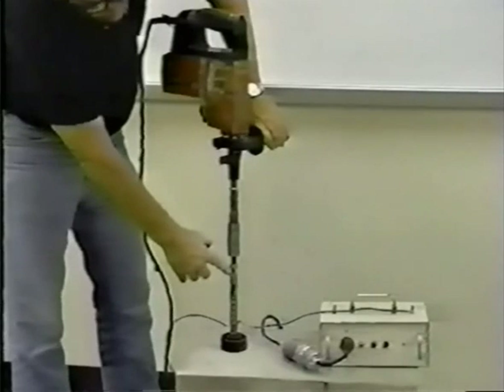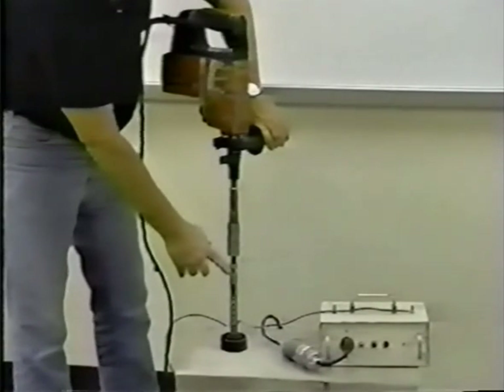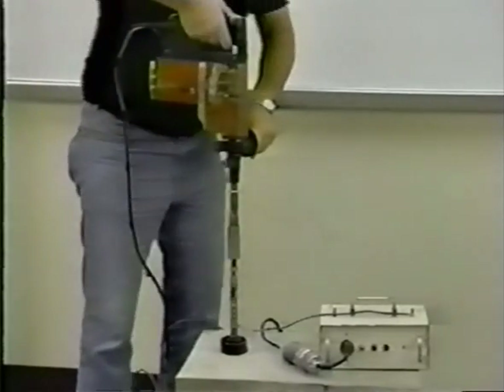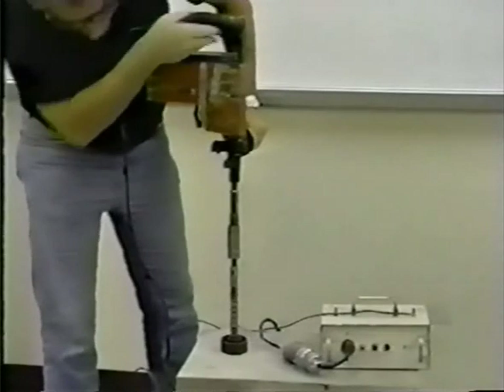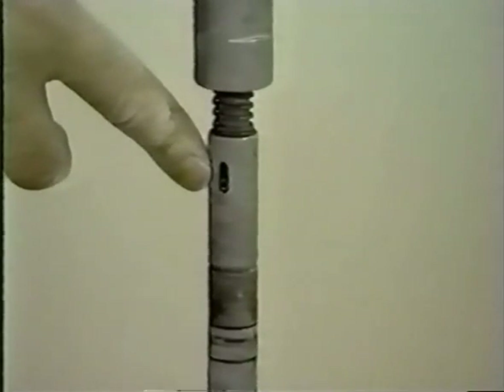Observe the location of the indicator pin. It may be necessary to stop the drill to verify the pin location. The undercut is complete when the indicator pin is at the end of its travel.